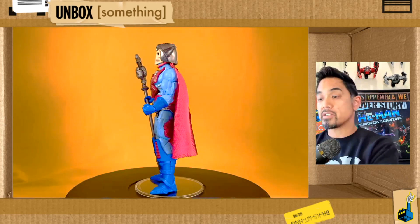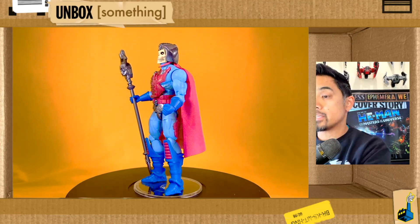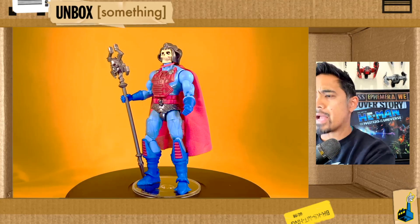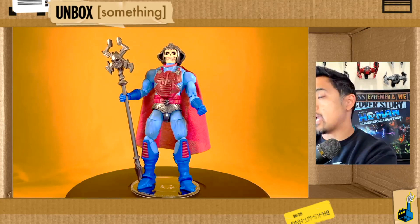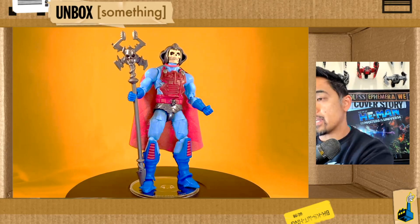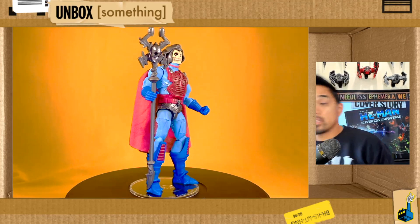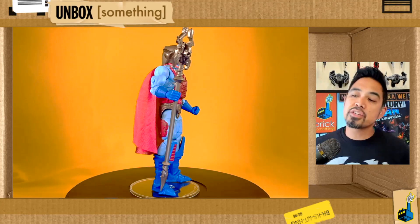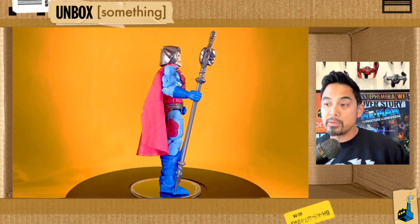Overall I'm really impressed with this figure. At this point in the Masterverse line I've been thinking about stepping back a little, especially since Comic-Con when they started announcing a lot of the same key characters returning. I already have a Tri-Klops, a Trap Jaw, two other Duncans. What excites me is when they do characters like this and give us cool versions. With just a little bit of customizing and some love, you could turn this into a really premium-looking Skeletor.